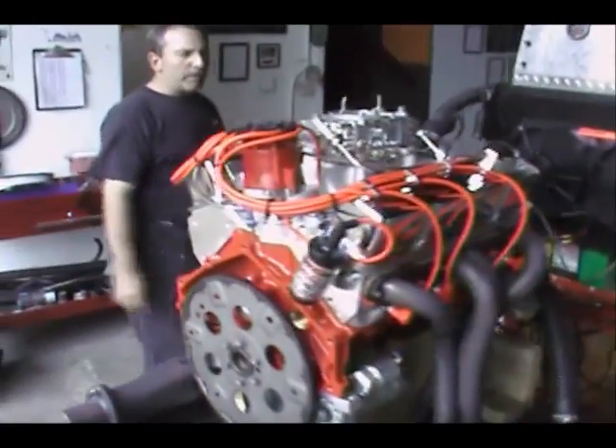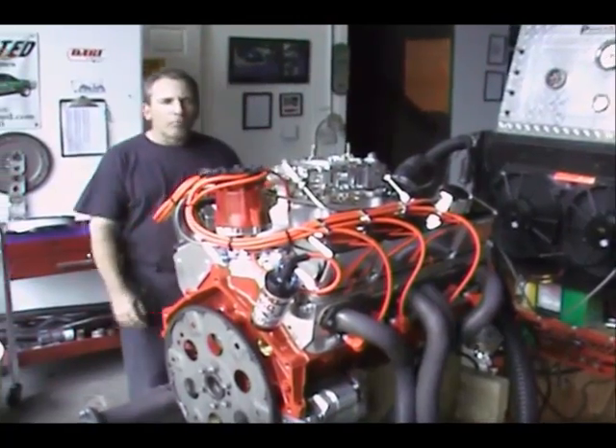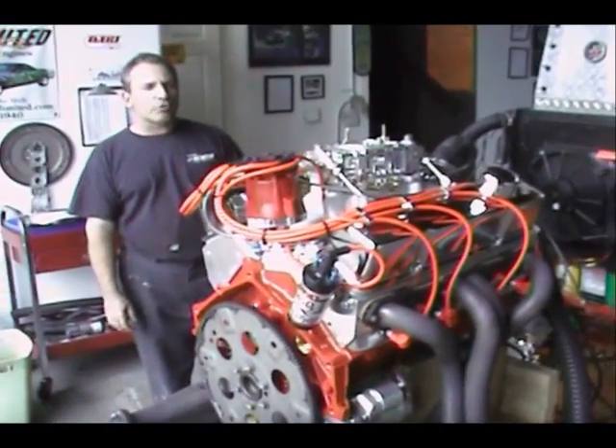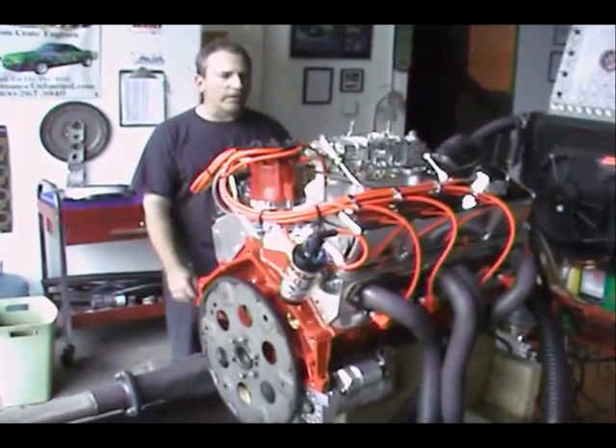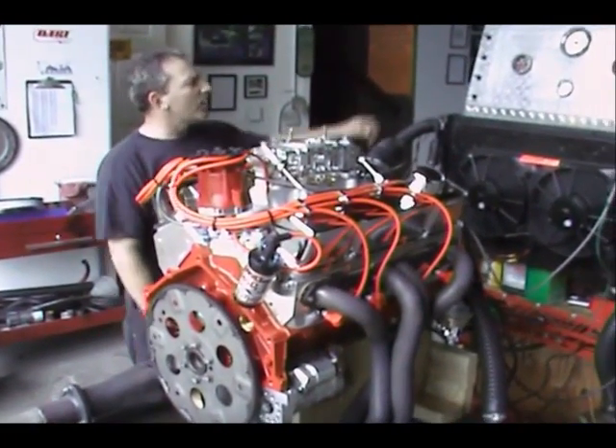I'm going to fire this little thing up. Most guys, if you do get a 327 with these cast cranks, I try to give you a good forged steel crank. Let me fire this up and let you hear what we want.